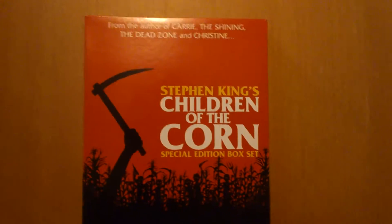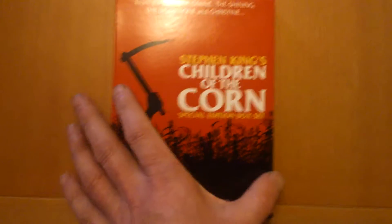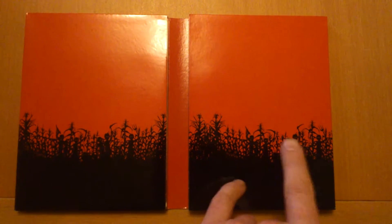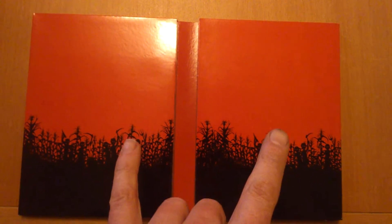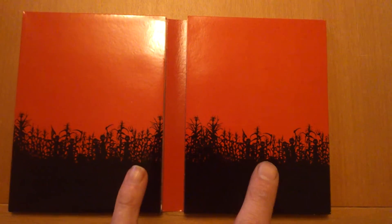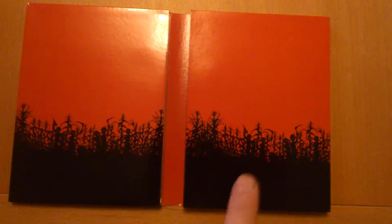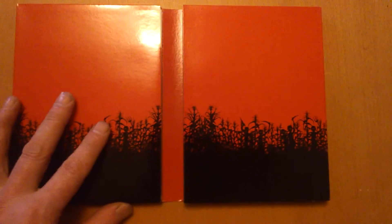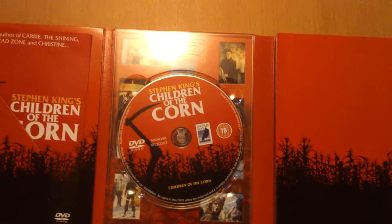Same artwork as what's on the front. Inside, I don't like that red in there — you can see the children in the black corner. It reminds me of Halloween three, the Halloween box set I've got. When you open it, you see the children walking with that red background — that's what it reminds me of. It's a nice little box set.